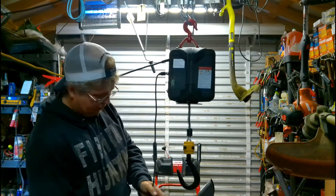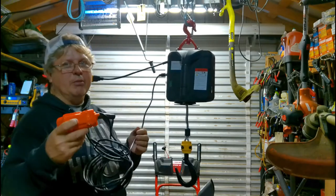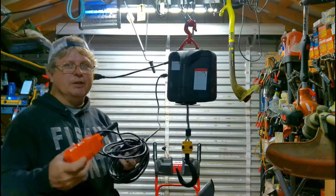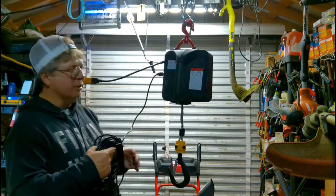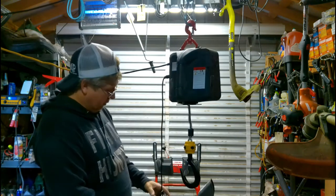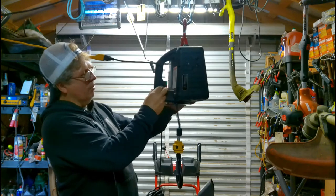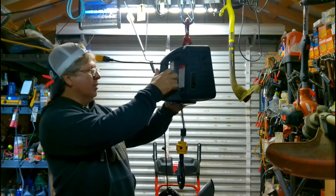This one's got a wire controller and a cable on it that's like 25 feet, so it gives you plenty of distance if you don't use the remote for it. It also has the controls right here on the handle area that you can use.